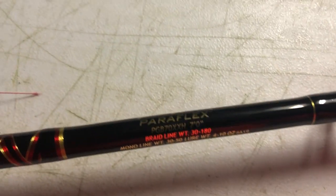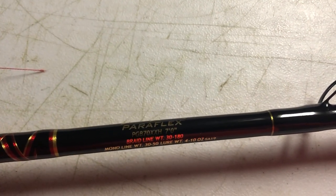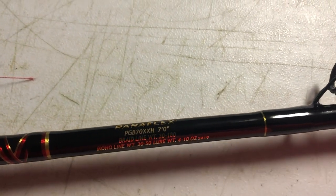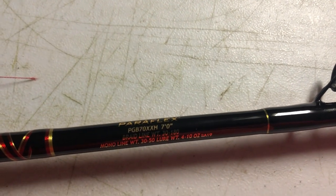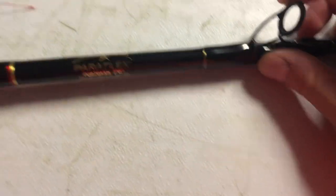You've got the Star Paraflex here. As you can see with braided line, it's rated for 30 to 180 pounds braid, and mono is 30 to 50, four to 10 ounces. This is an amazing, amazing rod — one of the top of the line Star rods. You've got these Fuji guides, they're just beautiful. And you can see it's not a really thick blank at the bottom, but it's heavy action and it's strong as an ox. So this is going to be a perfect rod to put this reel on.